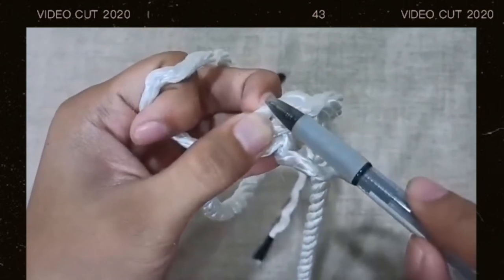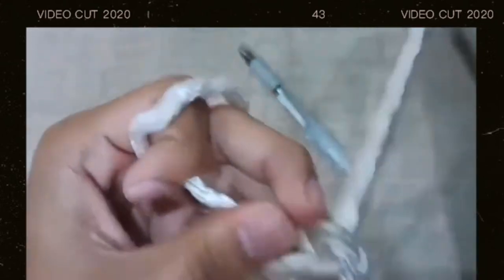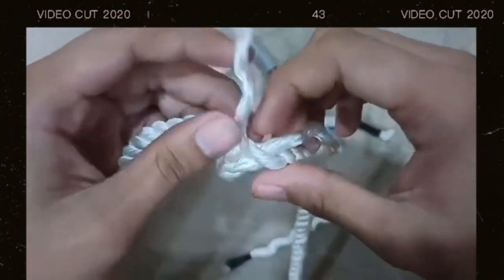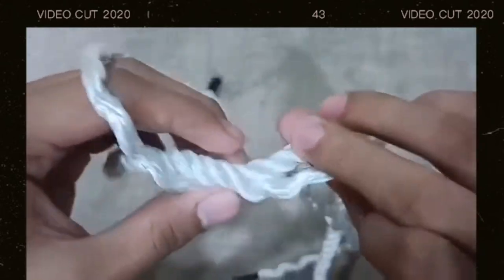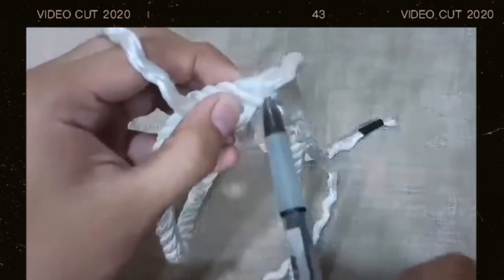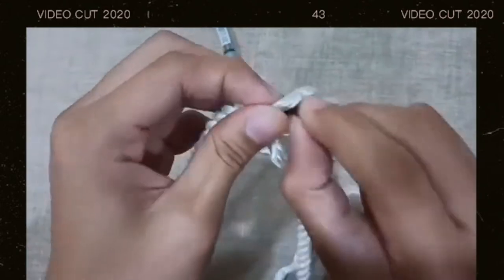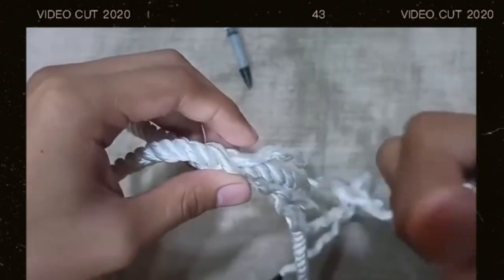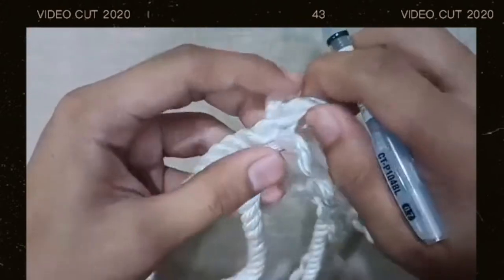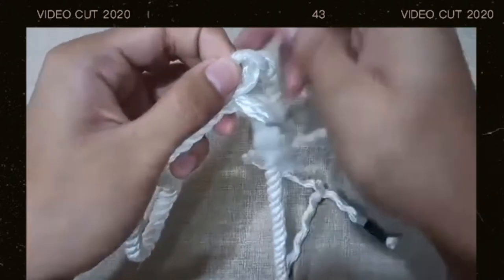Above this rope but below this rope — so you need to insert it there. Next, the left side of the rope — the one that has not been inserted yet — you need to insert it above this rope but under this strand of rope. Insert it there. Then the last rope you need to insert goes above this rope but under this rope. Insert it there.